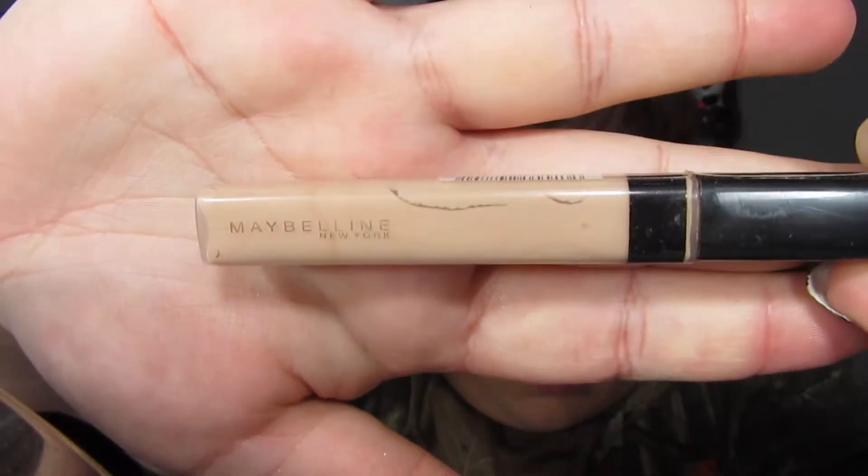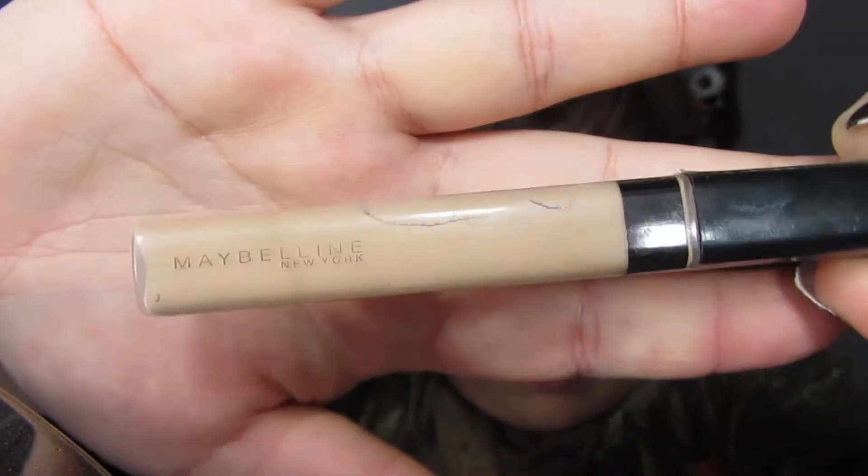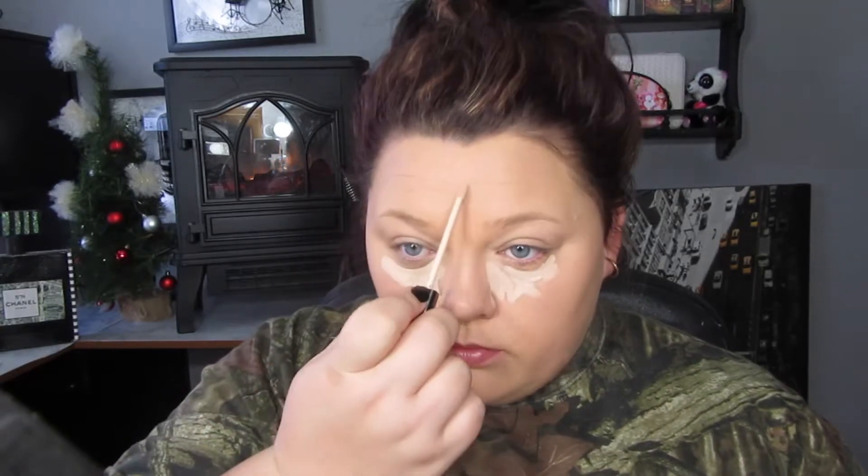I'm going in with the Maybelline Fit Me Concealer in shade 15 Fair, and I'm just going to highlight all the usual places — just under the eyes, the forehead, down the bridge of the nose, and the chin. You can do the cupid's bow if you want to as well.